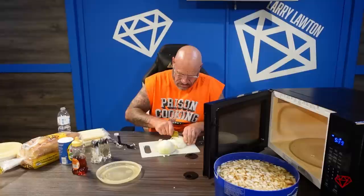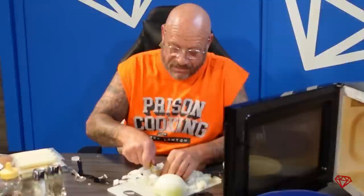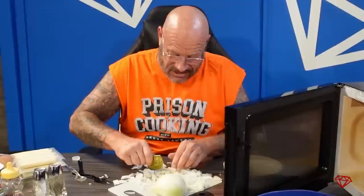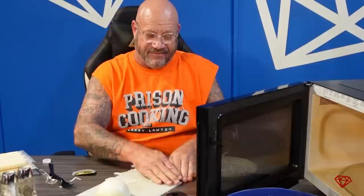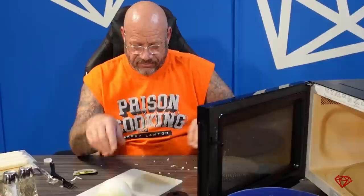We used to cut up garlic with razor blades because you needed to be a lot finer. This is a chopper, not a slicer. When the place is smelling and the whole works, people are coming up — 'Hey, what you cooking?' Every prison has their cookers. I knew how to survive — the less I'd eat off the commissary. If you haven't seen my peanut butter jar video, check out the playlist.